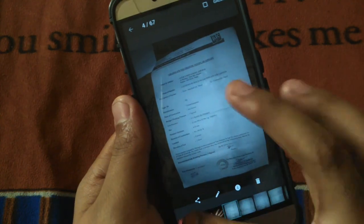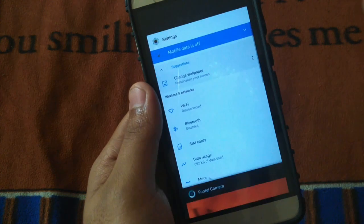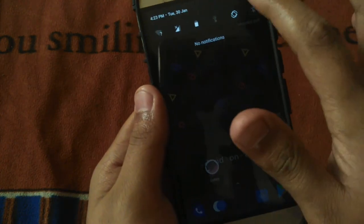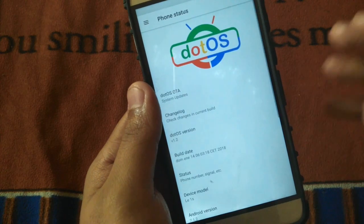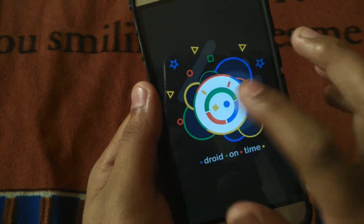I've used this ROM for about two weeks. As I told you before, this ROM is smooth as hell, and it's based on Android 7.1.2. This is the Easter egg for dot OS.